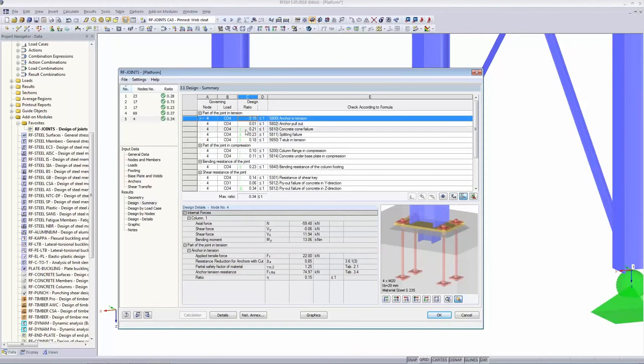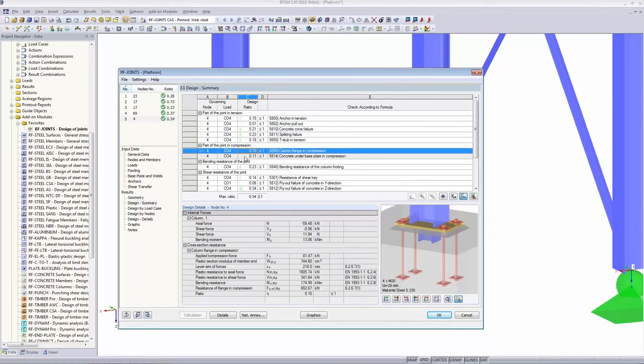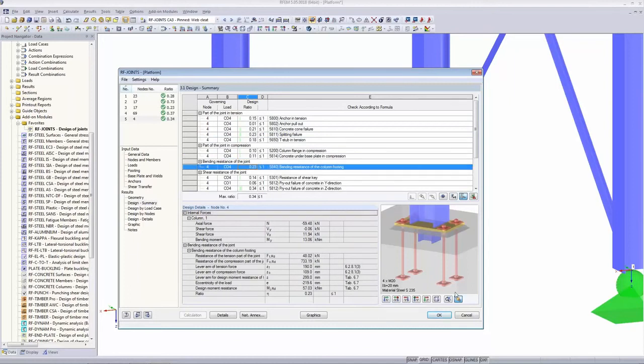On the shear transfer page: we don't use friction — we switch it off to be on the safe side — and instead we use a shear key. I choose an HEA 140 profile as the shear key. I calculate and the result is well below one — more than adequate.